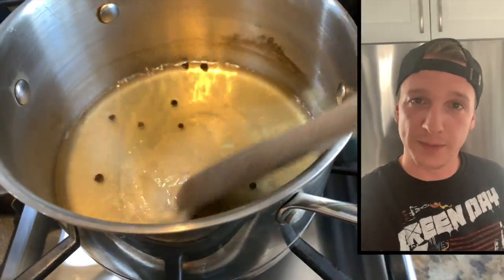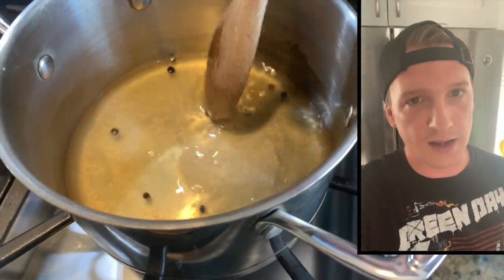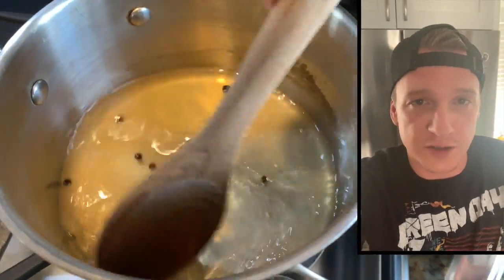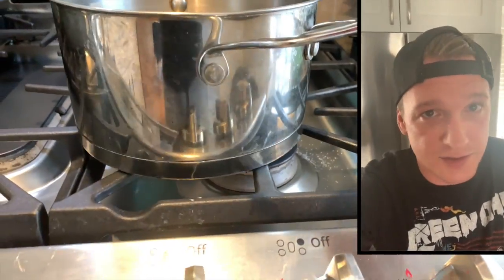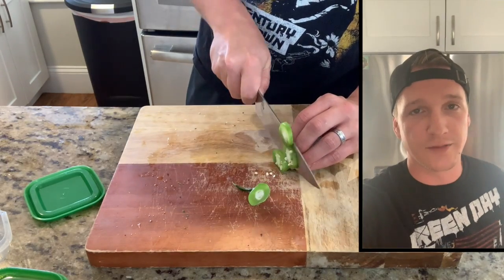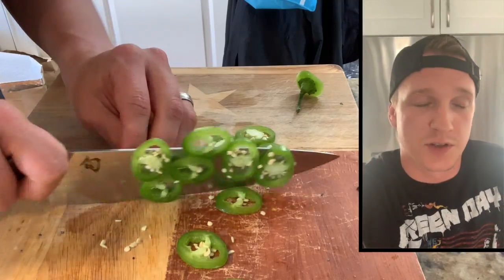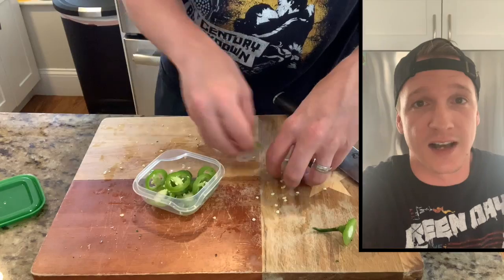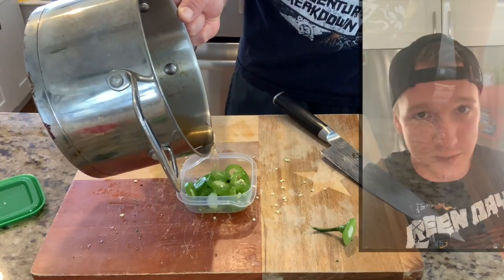Now we've got to make some pickled peppers for the Chicago dog. I'm gonna use a different pickling liquid — about a half cup of apple cider vinegar, a quarter cup of sugar, a sprinkle of black peppercorns, and a pinch of salt. Bring that to a boil, let the sugar dissolve, and take it off the heat. A classic Chicago style dog has pickled sport peppers, but I have jalapeños. The sweetness of the apple cider vinegar is gonna pair really nicely with the spiciness of the jalapeño. Let those sit in the liquid for about 30 minutes to an hour.